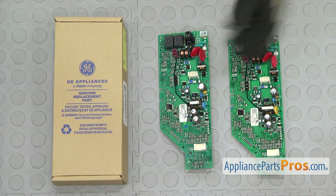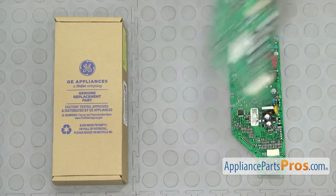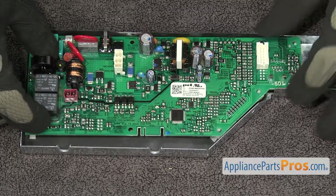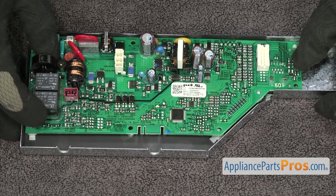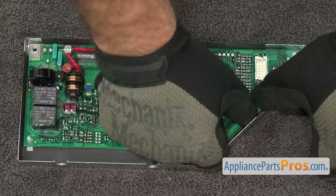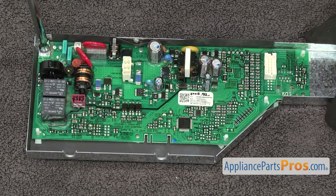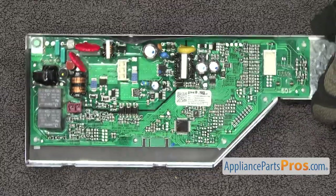Here's the old electronic control board next to the new one. If you already have one, great; if not, you can get it at AppliancePartsPros.com. To put the new electronic control board in, you just want to line it up, set it into place, and make sure it goes down onto the little white mounting tabs and snaps into place. Once you have it pushed in place, we can grab the 1/4 inch nut driver and put in the screw. Once you have the board mounted, we can put it back in the dishwasher.